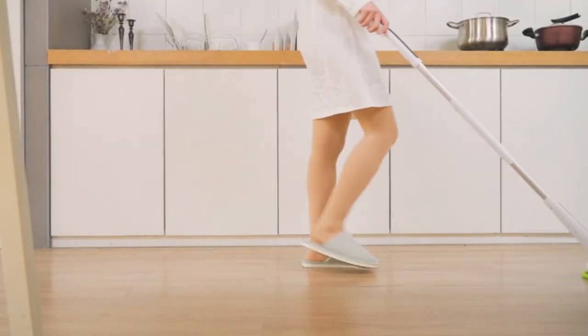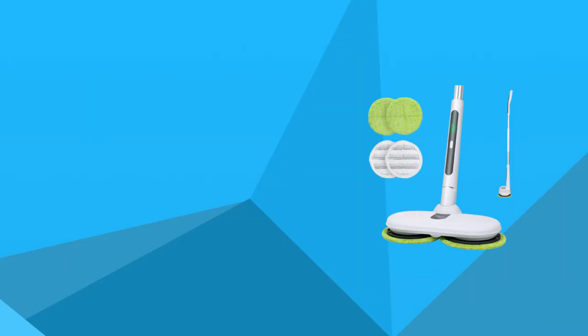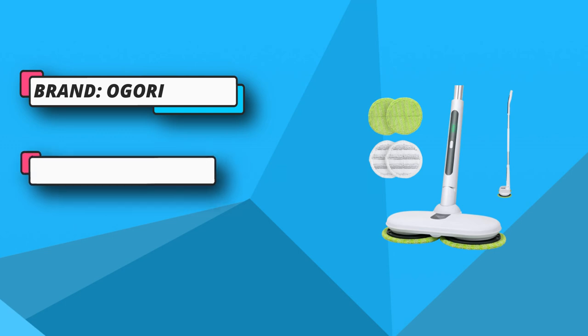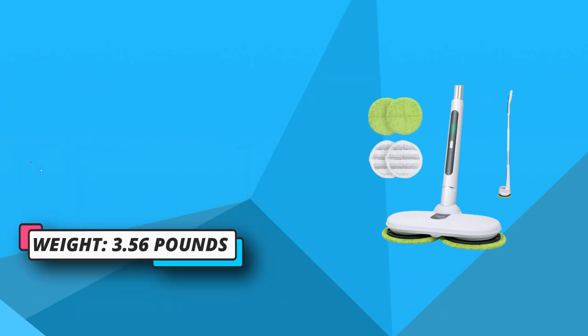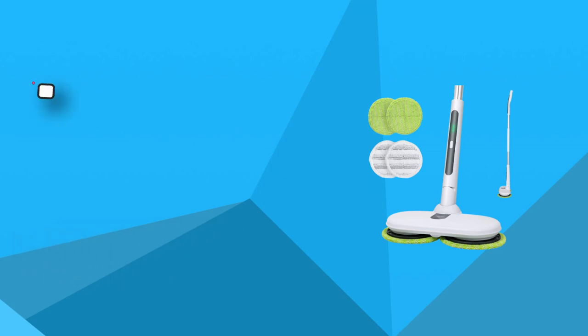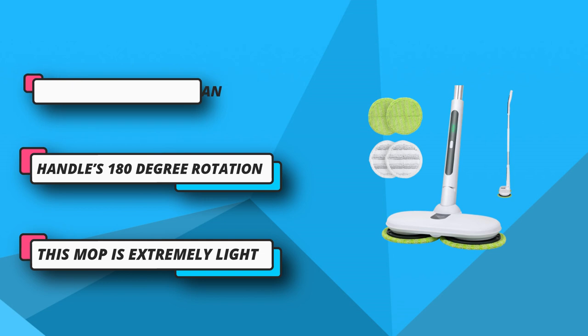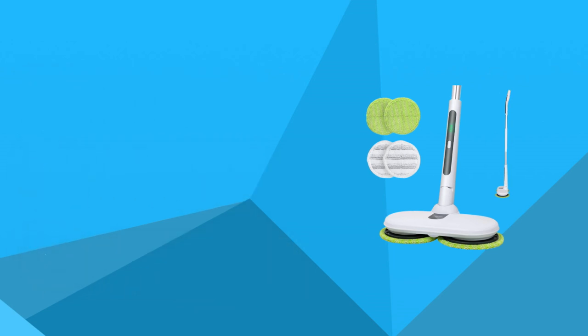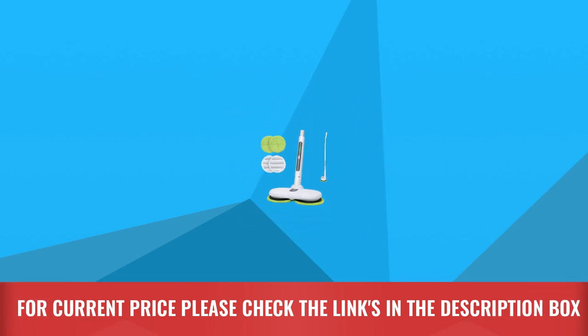The handle's 180-degree rotation provides painless access to every space in your home. The long-lasting battery gives you the ability to clean without interruption. The coaster charges fast — a two-hour charge gives you enough battery life to clean your floors multiple times. This mop is extremely lightweight and can be combined with a mop head, and can be used on any surface you want to clean. For current price, please check the links in the description box.